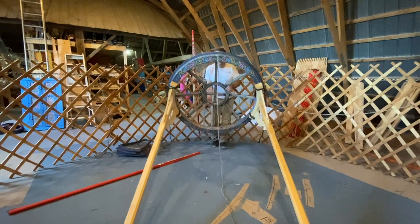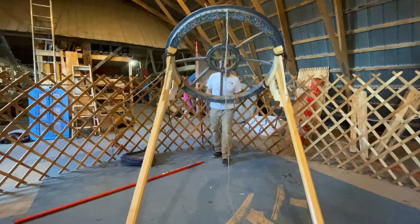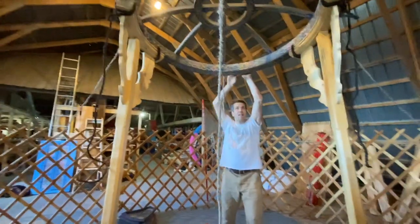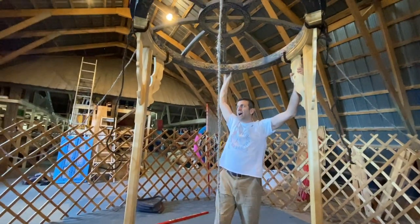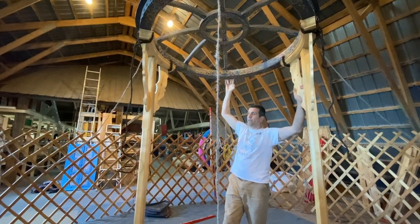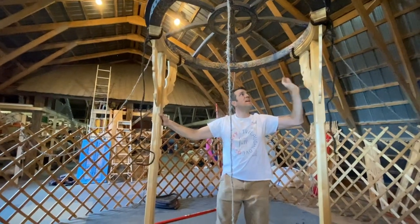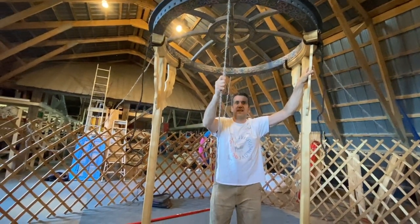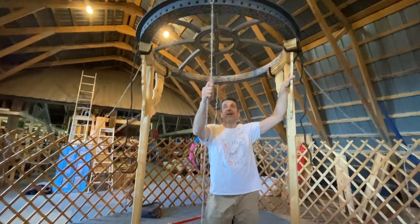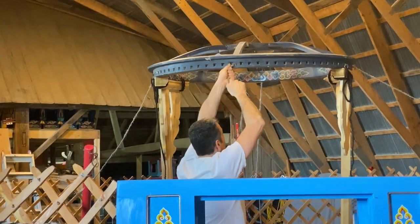Now it's the tricky part because it's a little heavy. You will lift this bagan and hold it with your shoulder, starting a little further at the back. I'll show you from the outside of the yurt — you need to hold it on the rope.